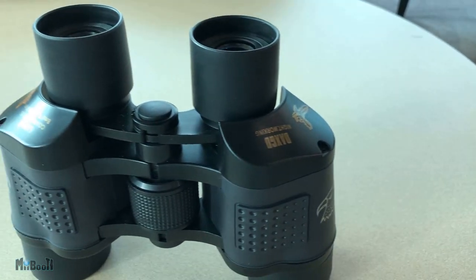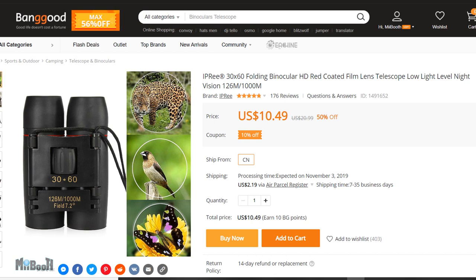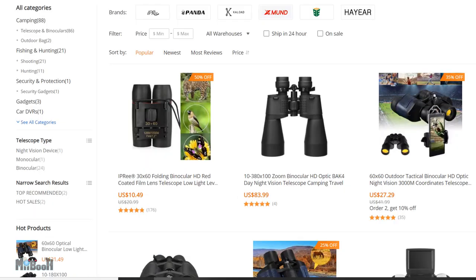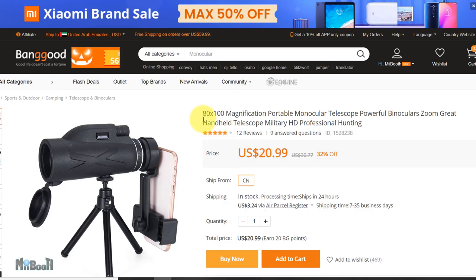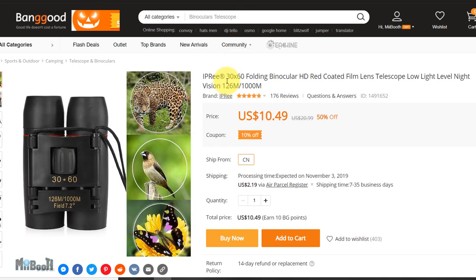Welcome back to my booth, Irfan here. If you have ever visited any of the big Chinese shopping websites like Banggood, Gearbest, Geekbuying, etc., I'm sure you must have come across some sort of binoculars or monocular scopes that have these insane numbers stamped on them, like 60 by 90 or 30 by 60, and you'll be like — wow, I should be able to see the footsteps on the moon with them.